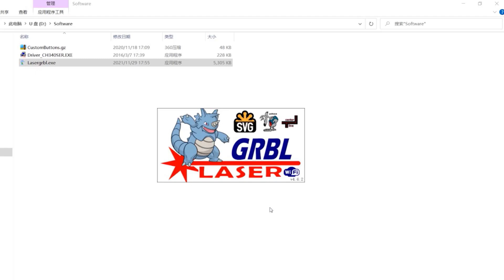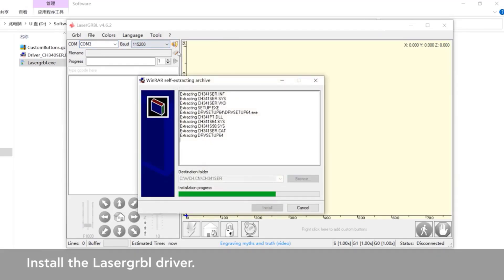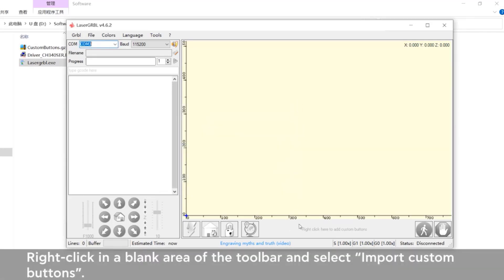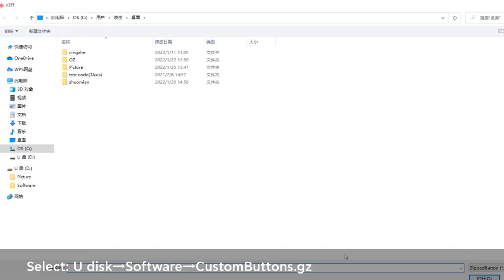Its dual-motor design ensures precision and accuracy, while the simple software interface allows users to get started quickly. The height of the engraving object is unlimited, allowing you to engrave directly on the desktop or larger materials. Assembly is required, but the comprehensive manual ensures a smooth process.